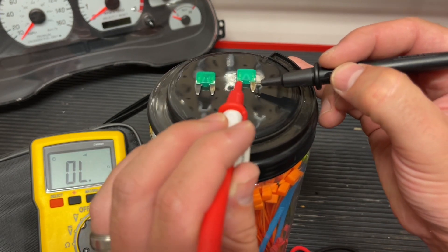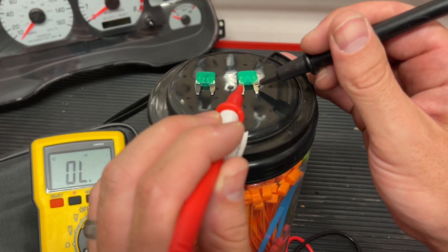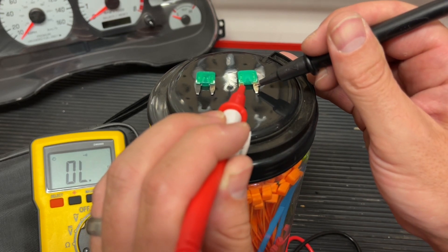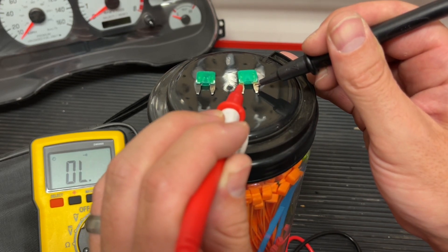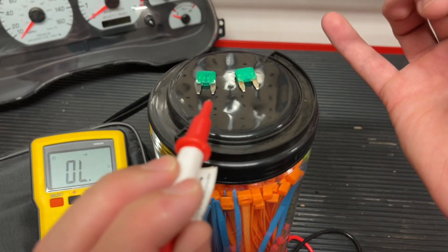When we do, you hear that beep. We get a measurement on the tool as well, but the main point is we hear that beep, so we know that there's continuity — a continuous line — between both sides of this fuse.